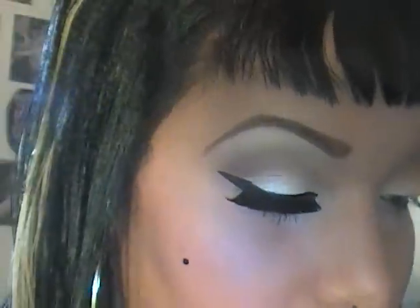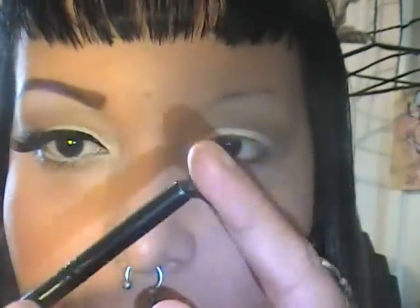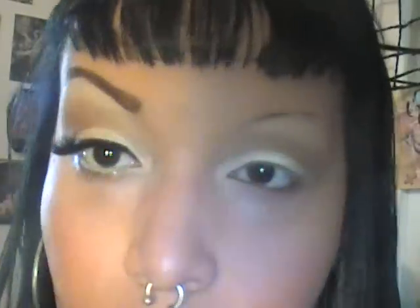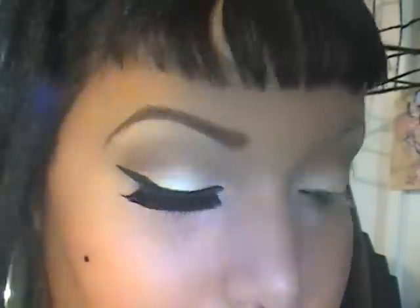This look is very simple — it only has a few eyeshadows involved. Next I'm going to take a pointed pencil brush that's not dense at all and use a color from the neutral palette, applying it just to the outer half for a little bit of depth. There's no black involved in this look. Then I take a big brush with the 227 — it's a matte, yellowy highlight — and apply it to my brow bone: first pat, then blend.